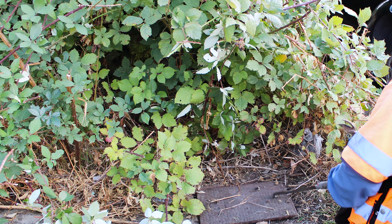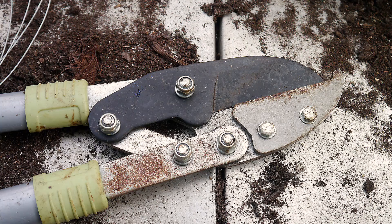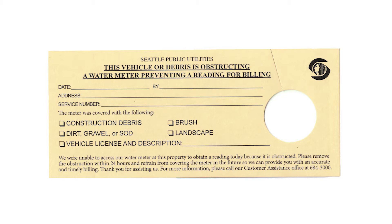Everything from blackberry bushes to parked cars can make it hard to access your meter. Meter readers carry pruners to tackle plant overgrowth, but some obstructions can't be overcome. In that case, they'll leave you a note.